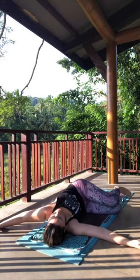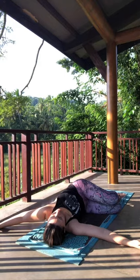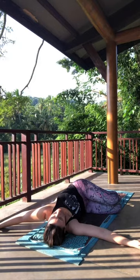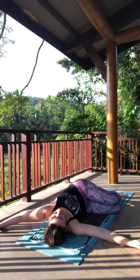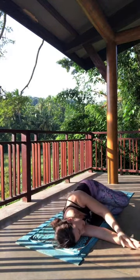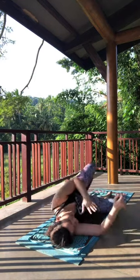Same options apply on this side — if you want to extend that top leg, go for it. One more breath here. If you're connecting hand and foot, gently release it. Ease your way back into fetal position on your left side, then roll onto your back.